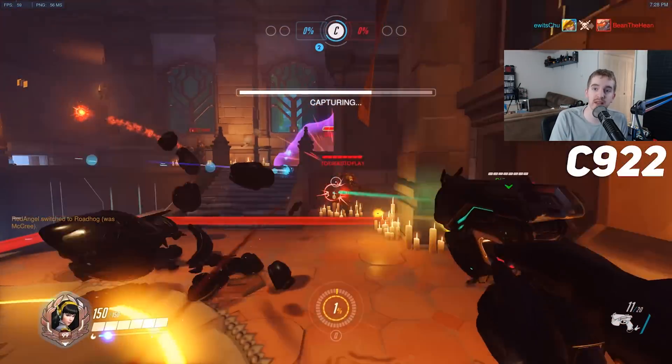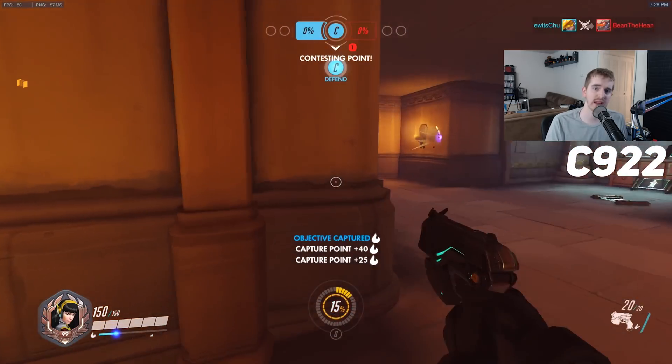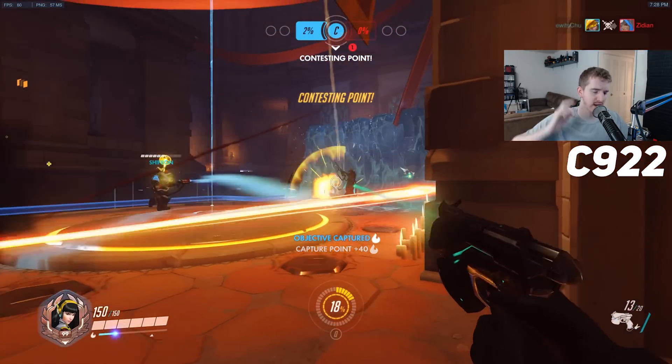Hey everyone, how's it going? My name's Adam ReposVox and this is a gameplay video. Gameplay, gaming, games, video games.